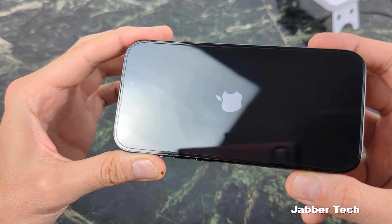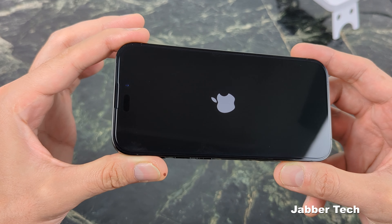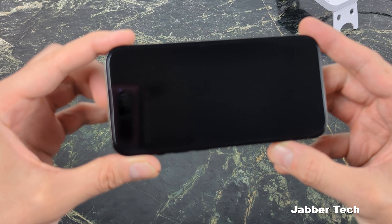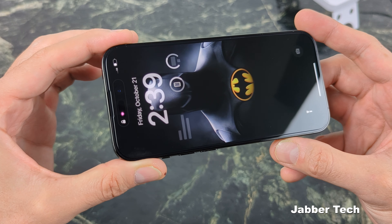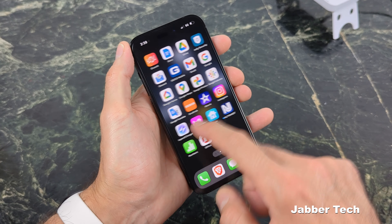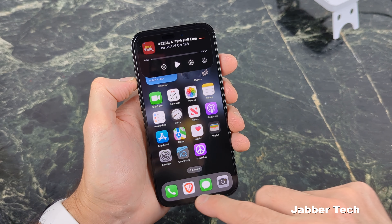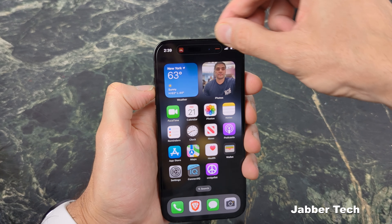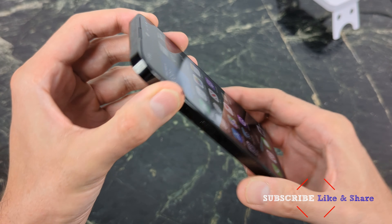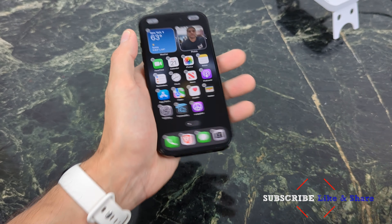So this is it guys, all installed. You can see it's a flawless installation — you can barely see that you have any tempered glass on the iPhone 14, and that's what you want. You want a nice clean installation. You don't want to be reminded of the fact that you have tempered glass each and every time you turn on your phone. Touch sensitivity is as you'd expect — very, very fluid, just as if you have nothing on your device at all. Dynamic Island is even more dynamic with this super clear tempered glass from Whitestone Dome, and I recommend nothing less just because these guys are professionals. They also do have a camera protector if you guys are interested in that.